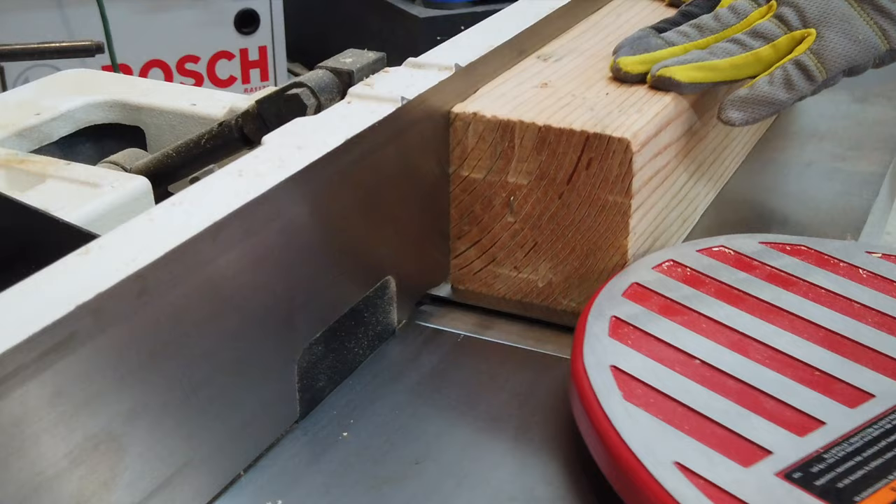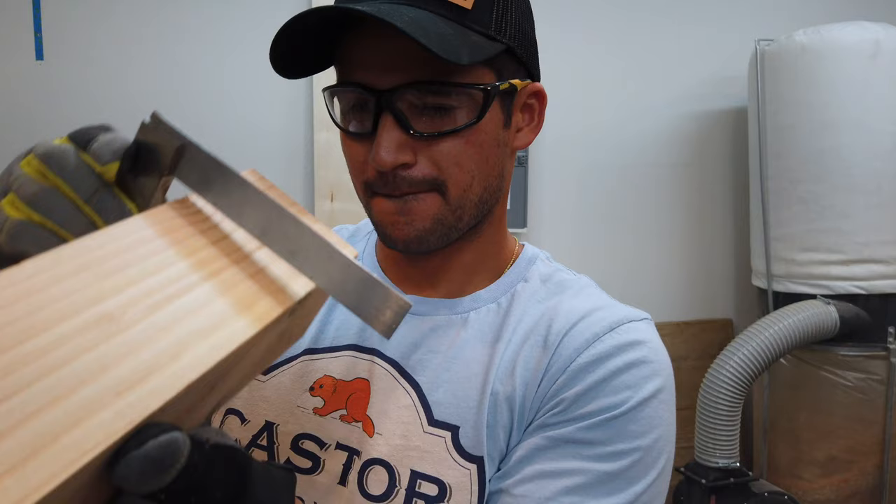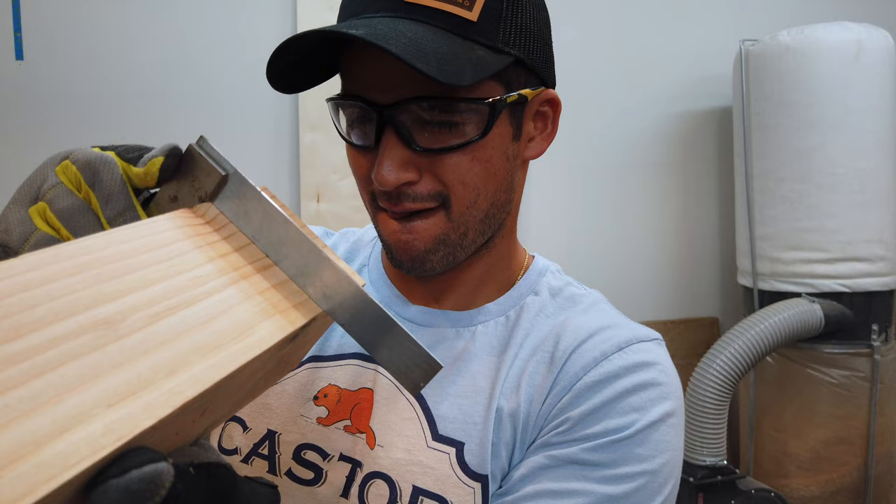I use Douglas fir 4x4s for the base. I start off by running one edge on the jointer, then flip it over and run the other. This gives me two perfectly straight edges so that I can take them to the planer and trim them down to final thickness.